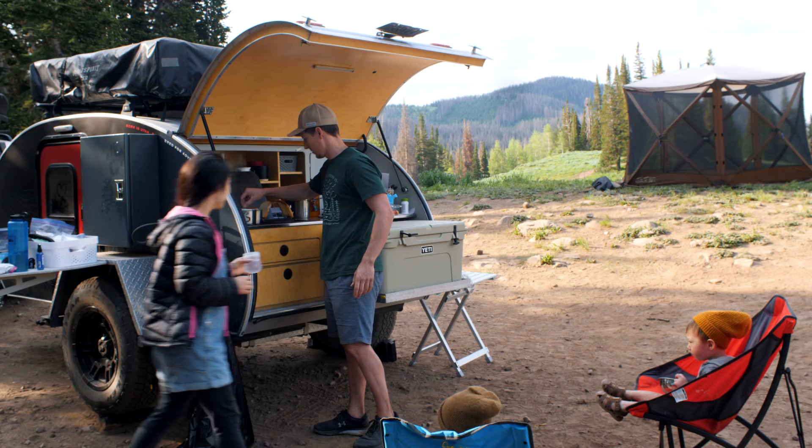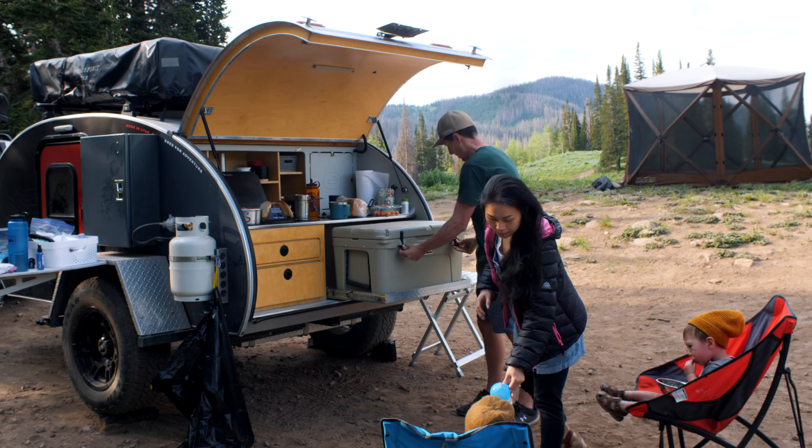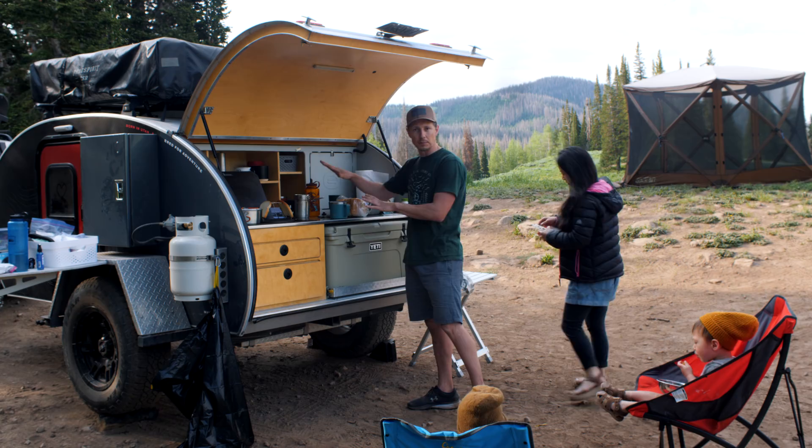This also comes with a Yeti cooler. It was nice because one block from the Escapade shop I was able to go over and throw ice in this — three bags of ice seemed just right. And it's pretty neat: when you pull this out, it's just giving you more prep space. This is a good trailer in terms of prep space.